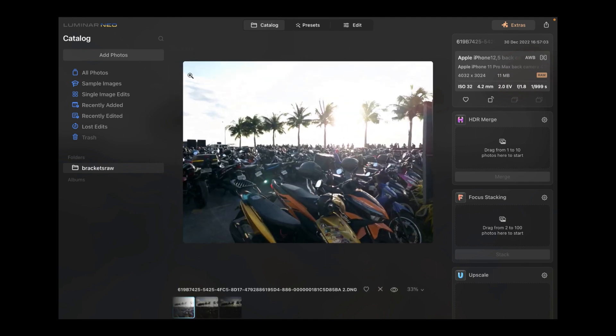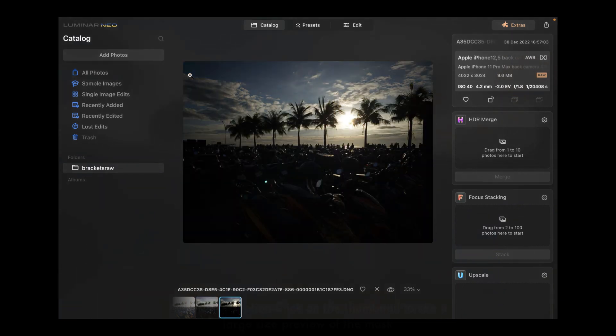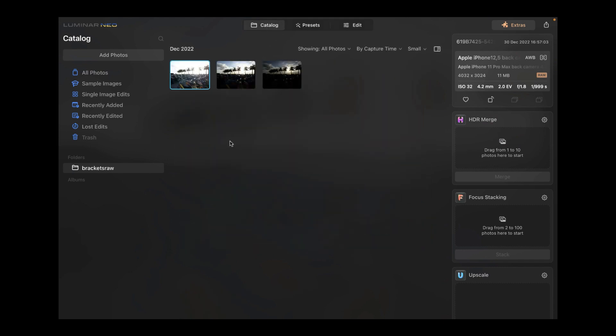This was the bright image, this is the normal exposure, and this is the dark exposure. Let's go back to the catalog. Once you have the three exposures, all you need to do is drag them into the HDR Merge box.